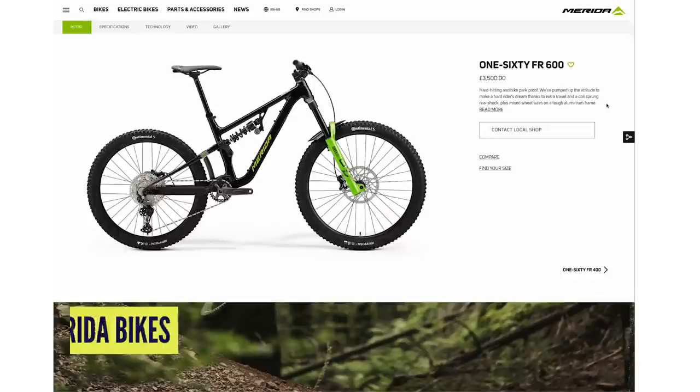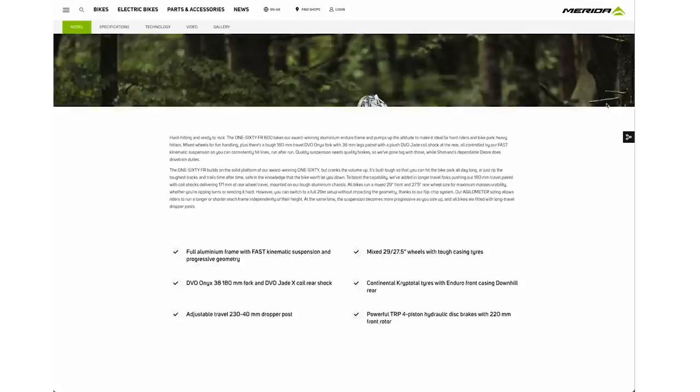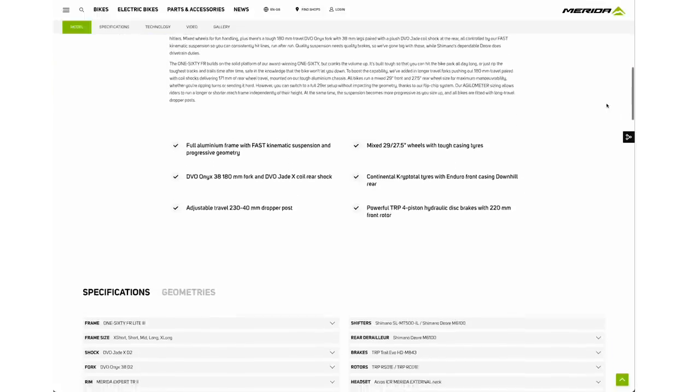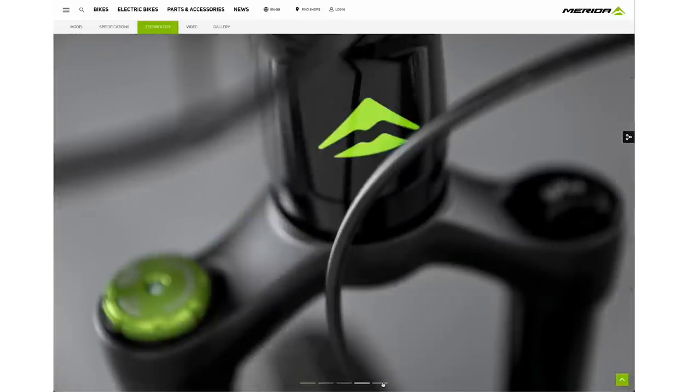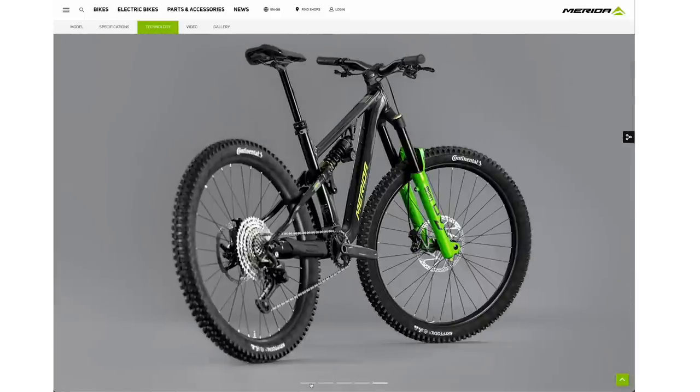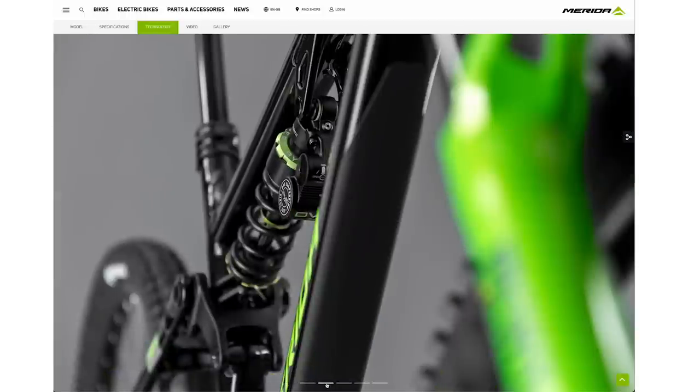Getting into the new Merida 160 FR, which is aimed at heavy-hitting bike park riding. There's an increase of travel in the front and a coil shock now. The FR is actually 171mm travel with a 180mm fork — it's got a DVO Onyx 38, which is actually the first 38mm stanchion fork we've seen from DVO. It's also got their Jade X-Coil rear shock.